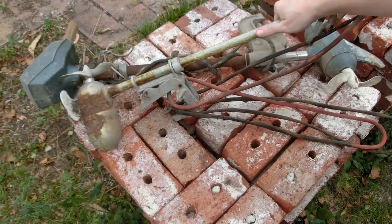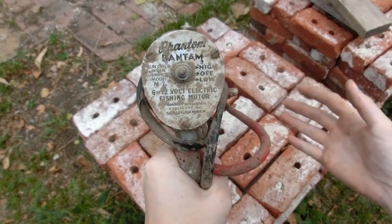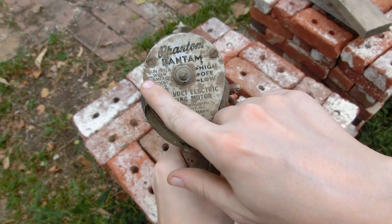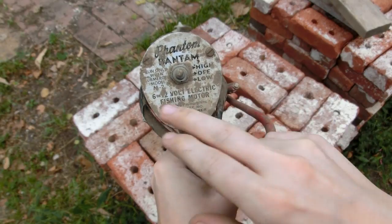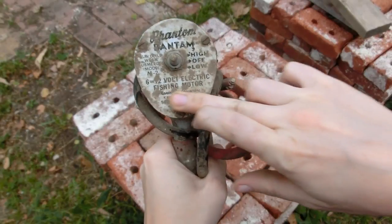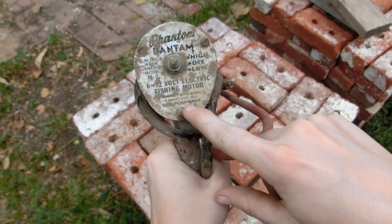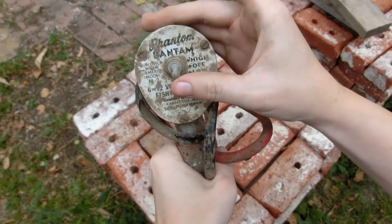Let's look at this one first. This one's a Phantom Bantam - looks like maybe the 1950s, although I'm not too familiar with these so I could be wrong. It says 'run only when submerged,' model M2, 6 or 12-volt electric fishing motor, Phantom Products Incorporated, Kansas City, Missouri, serial number 59914. And there's high, off, and low.